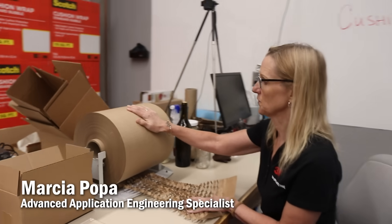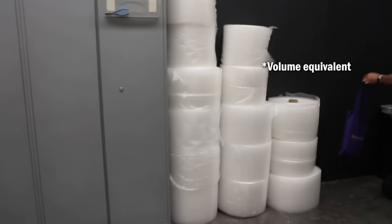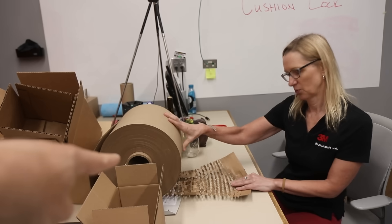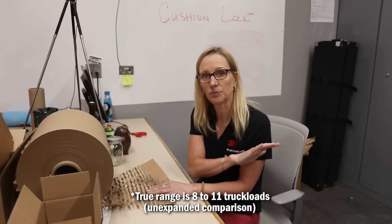1,000 square feet of this would be the equivalent of 2,500 feet of plastic. I'm going to show them right now what that looks like. All those rolls of plastic wrap are the equivalent to this — once it's expanded. One truckload of this would be 10 truckloads of plastic bubble.